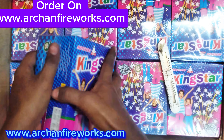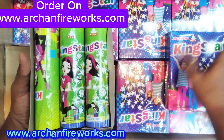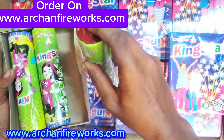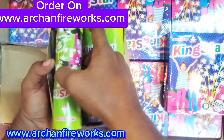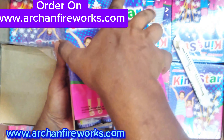Let's talk about Kinster Fontaine. We have 3 pieces. We have a normal crackling. This is a great crackling function. We have a cracking effect.